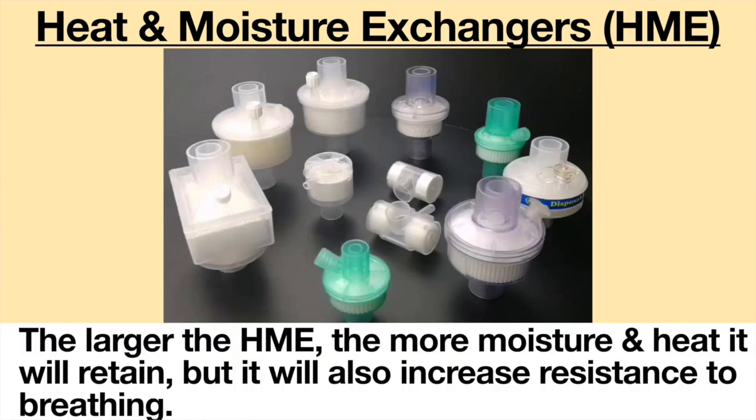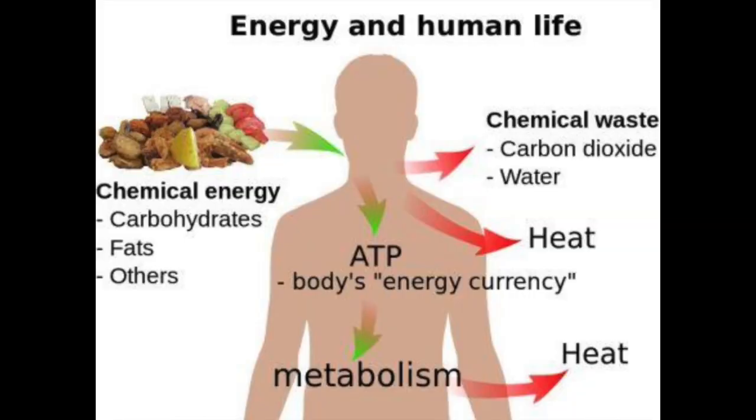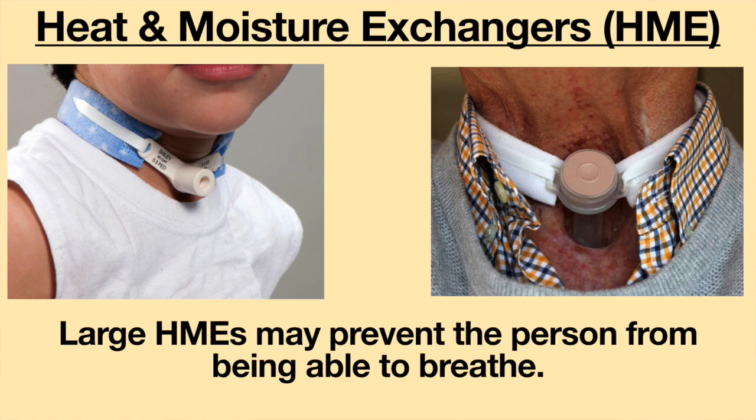Usually, the larger the HME, the more moisture and heat it will retain, but it will also increase the resistance to breathing. In order to overcome the resistance, more energy will be needed to breathe. In individuals with tracheostomy tubes or laryngectomies, large HMEs may prevent the person from being able to breathe.